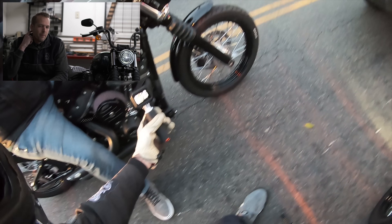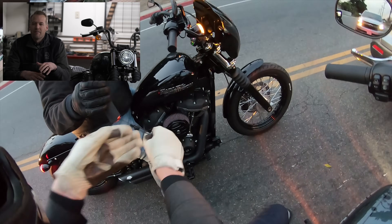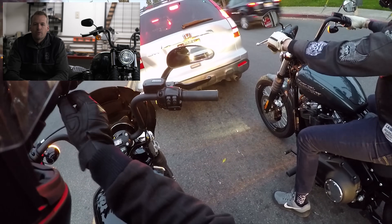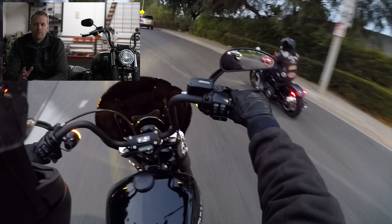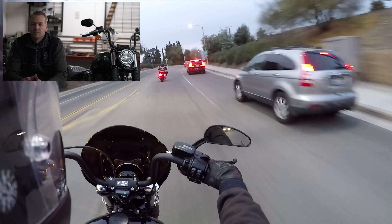A couple negatives about the Street Bob that I personally couldn't live with: the seat looks cool with that minimalist bobber styling and the ribbed look, but the seat is just not very comfortable — it doesn't really have that contour to lock you into the riding position. That's one thing I would have to change out immediately. The headlamp is okay — it's the 5-3/4" headlamp, which gets the job done but isn't the best lighting. A bike like a Deluxe or Heritage with spot lamps is going to be at least 50% better. It is nice that it's LED, which helps a lot compared to the Dyna Street Bob's halogen.